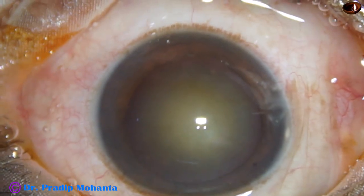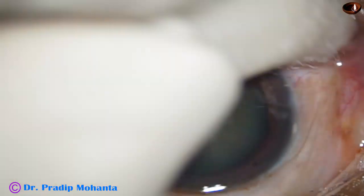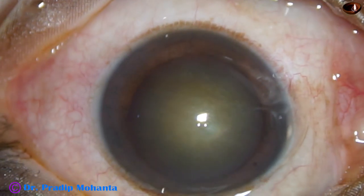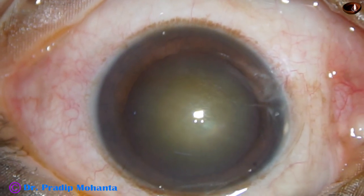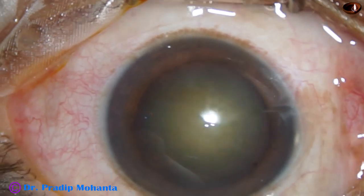A few drops of povidone iodine 5% are instilled over the ocular surface, and the ocular surface is thoroughly irrigated with BSS or Ringer's lactate. This is a very important step — please don't neglect this step.